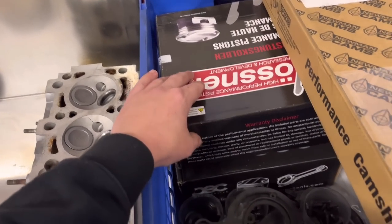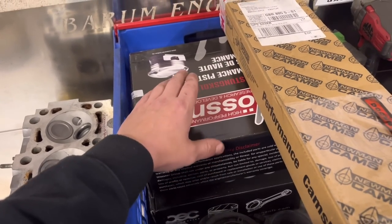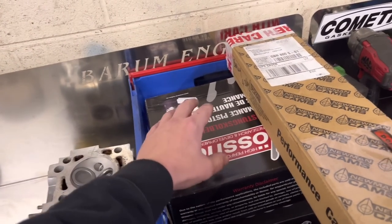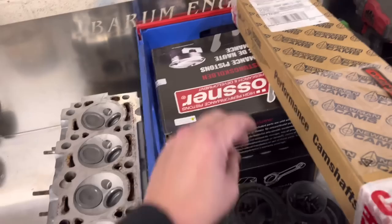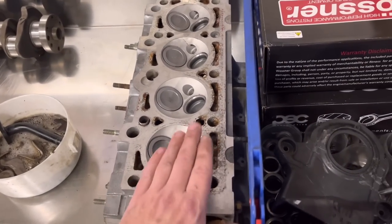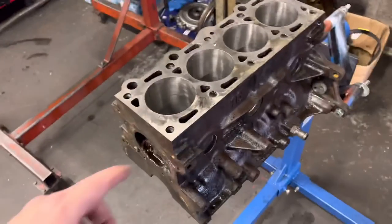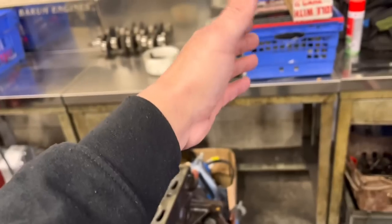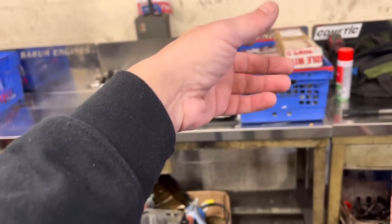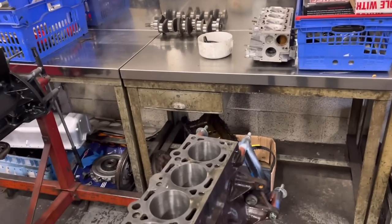We've got the Wozner pistons and the H-section rods to go in here — these are a high-compression piston. We'll do a dummy build and modify the dome to get our own compression ratio once we've finished the head and CC'd the top. Same on the Volkswagen really. Here's the block — I've bored it, and because I work with Wozners I tend to know the running clearance, but I always wait for the pistons to come in before I double-check.